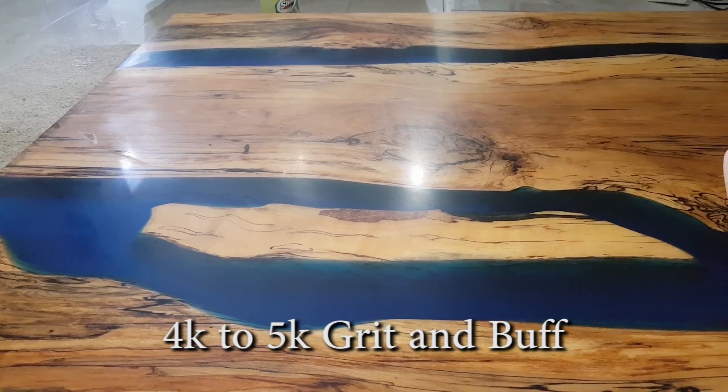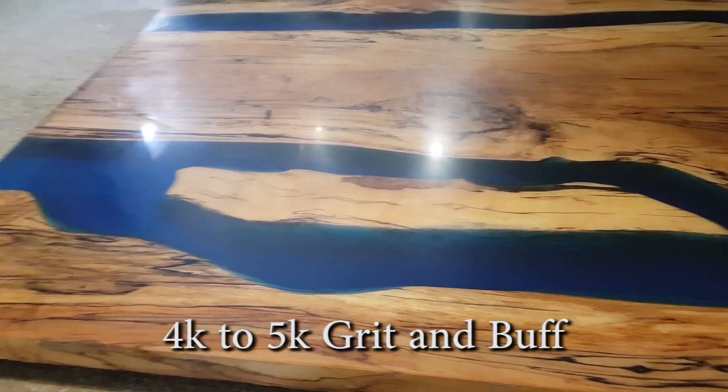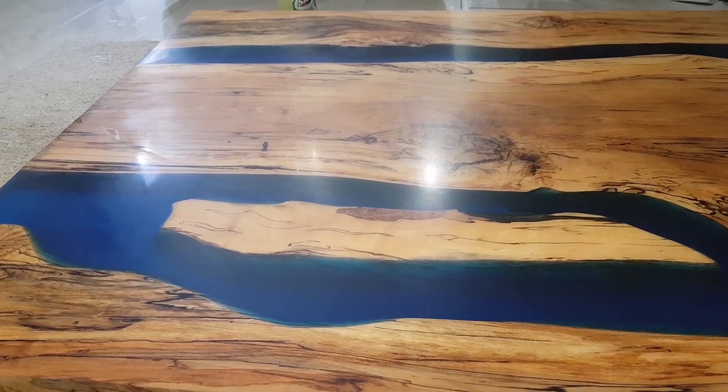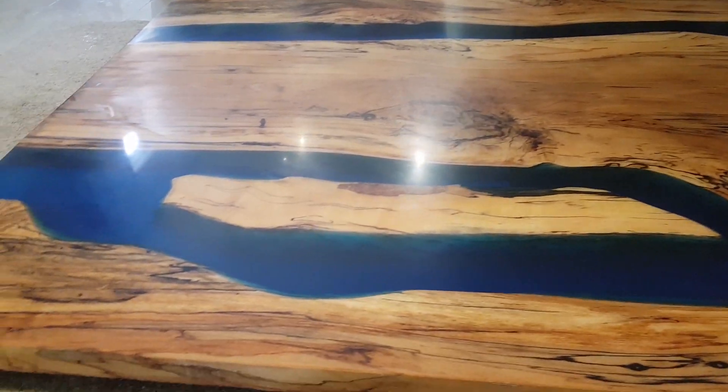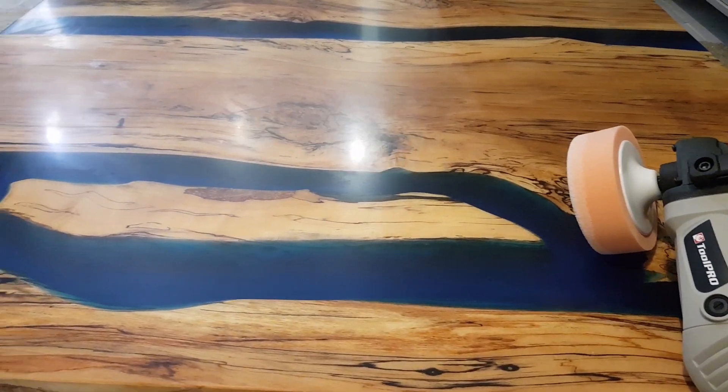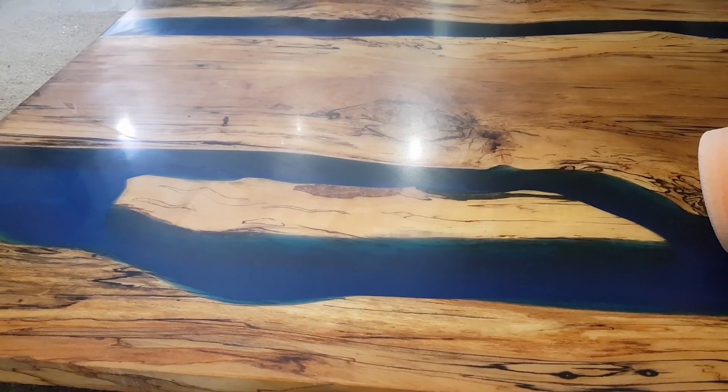Now it's just been done with 4000 grit. Now we're going to start the buffing process and buff this bad boy out.